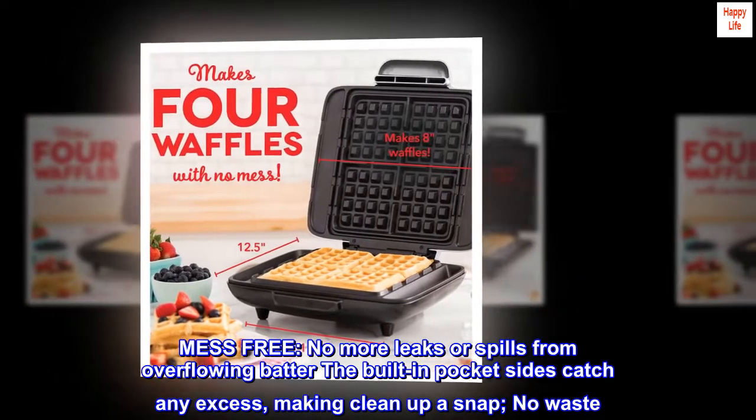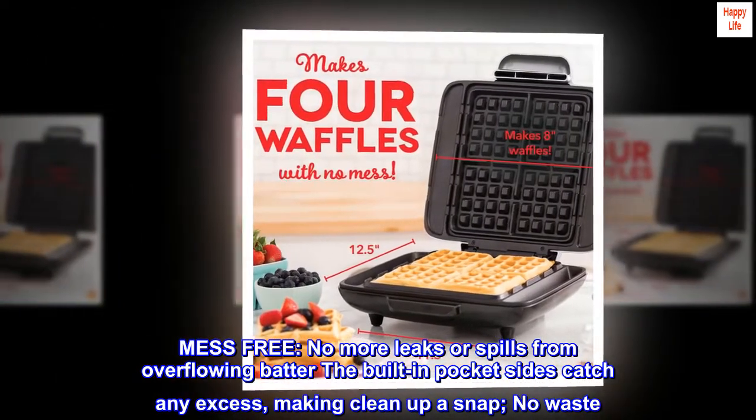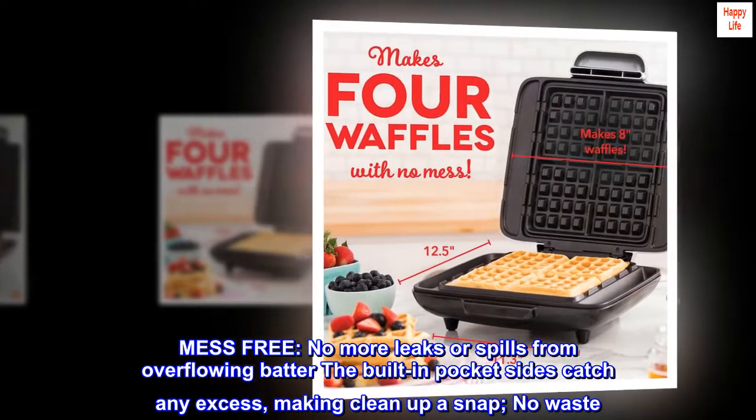Mess-free: no more leaks or spills from overflowing batter. The built-in pocket sides catch any excess, making clean up a snap — no waste.